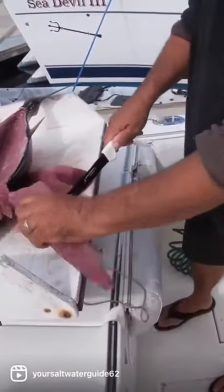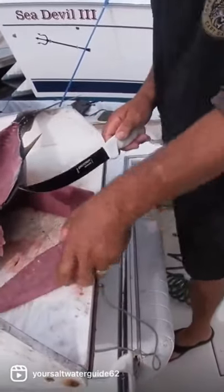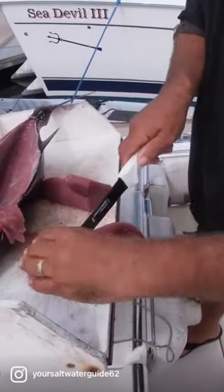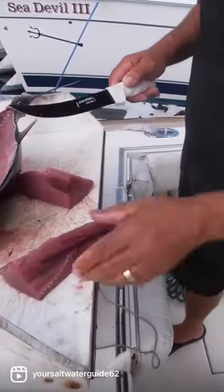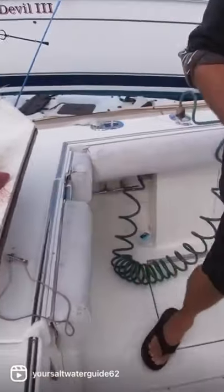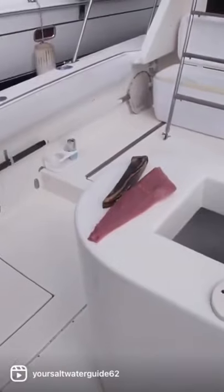Look at that — beautiful piece of ahi tuna. A little bit of dark meat right here, you just cut that out. And there you go, beautiful piece of ahi tuna. Go right into the bag, ready to take home and eat.